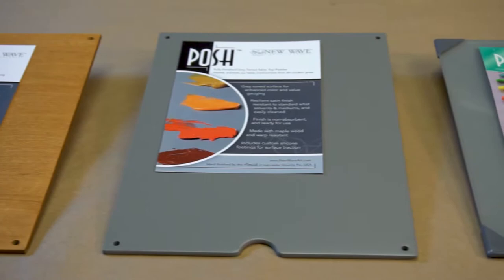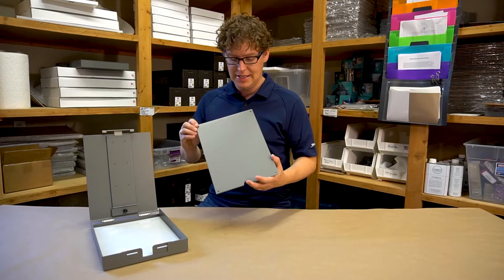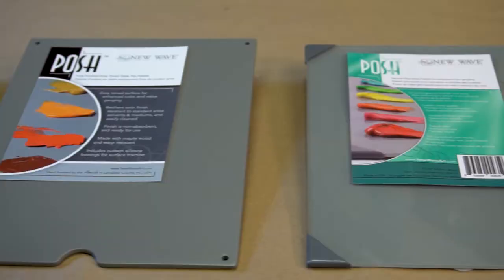Along with the natural stain, New Wave also makes a neutral gray wood palette. It's lightweight, durable, and a nice surface to mix your colors and values on — especially for artists who are used to working on a gray palette.